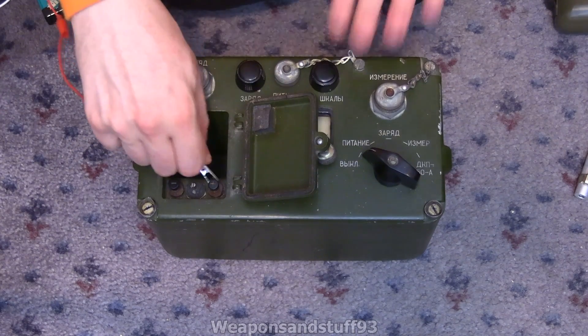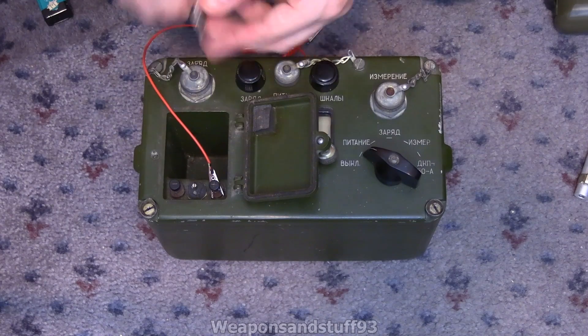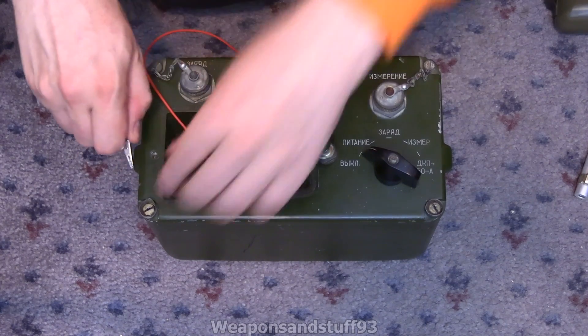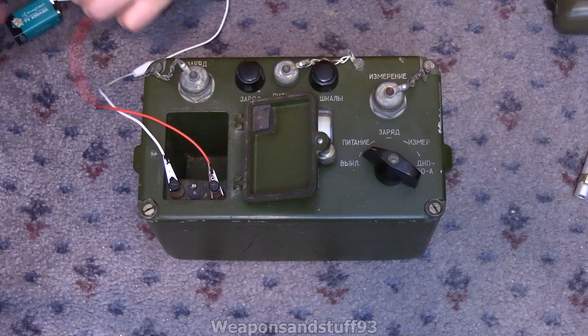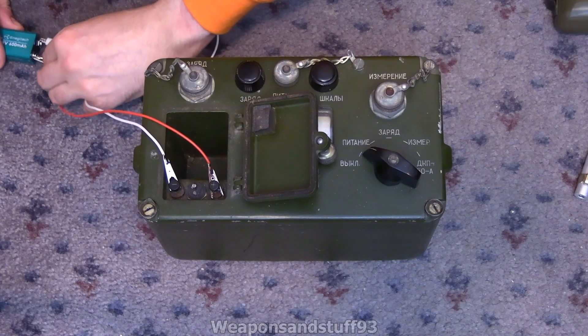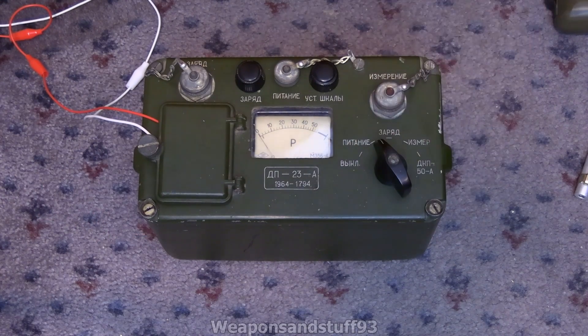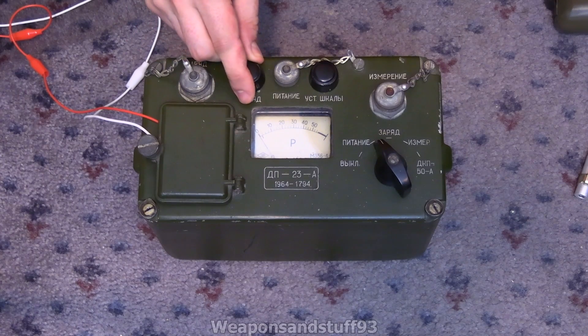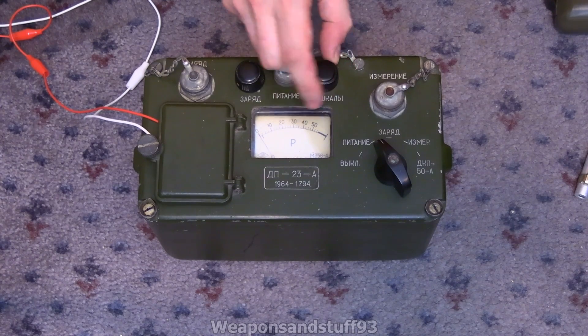Let's attach the positive and negative terminals and try to power it on. Obviously this is not designed to run on a 9-volt, but I'm pretty sure it will do it to some extent. I can't close it properly with the wires there, but if I turn it on, you can hear the transformer inside whining as it comes to life. I think if I fiddle with this, it does actually adjust — or at least one of these adjusts where the zero is. Maybe it's not on this setting though.